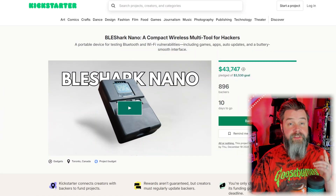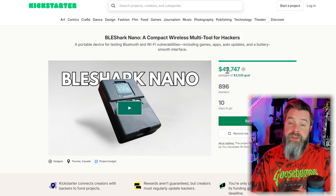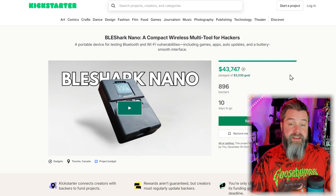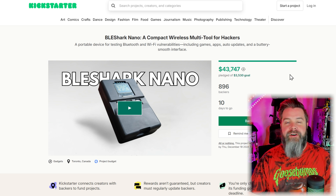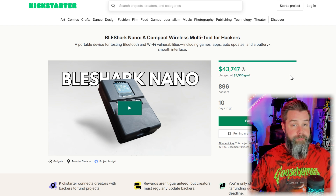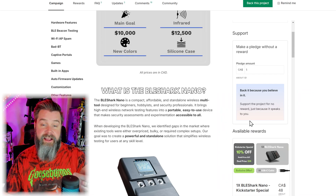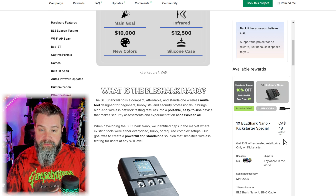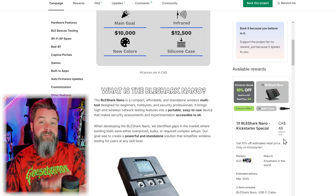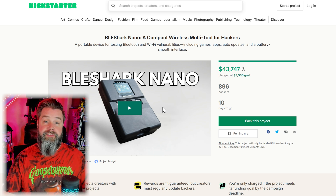The first thing we're going to do is take a look at the Kickstarter and see what it's all about. Here we are at the Kickstarter for the BLE Shark Nano. As of the time of filming, we're at $43,747 of a $3,530 goal — that's absolutely fantastic work and goes to show that these guys are really putting in the work. Scrolling down, the available rewards are only about $35 to back this product, which is a great price. Let's head back up and watch the trailer.